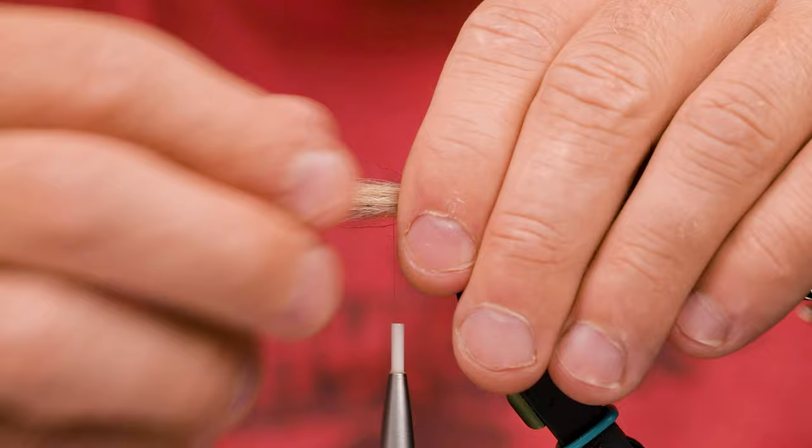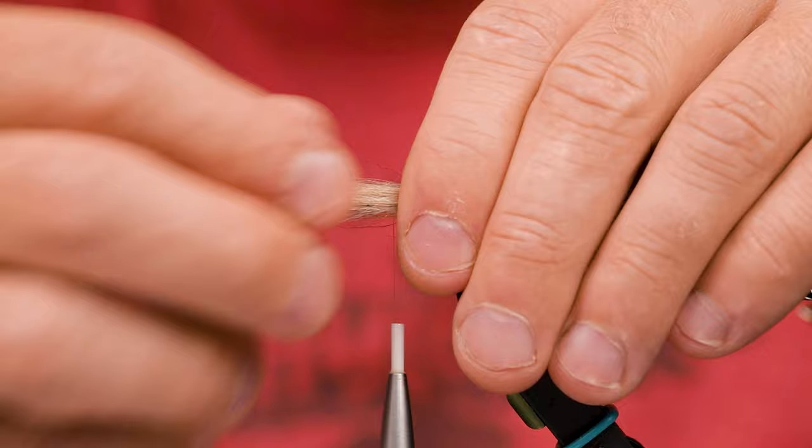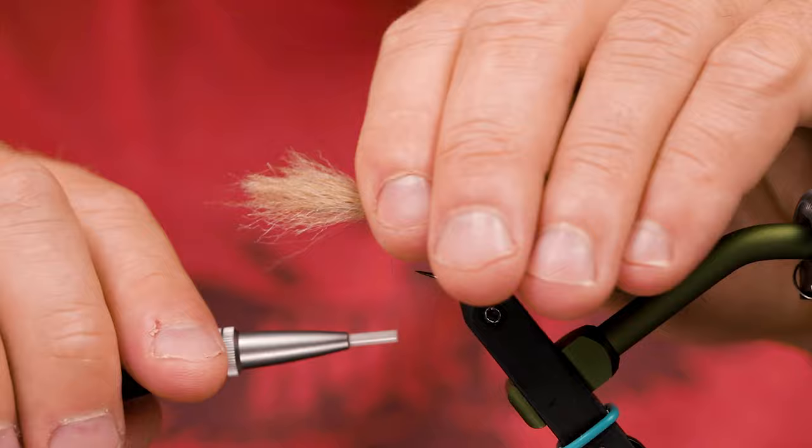Then grab another bunch of craft fur, which I have already prepared. Tie that in a little bit shorter than the tail. Go loose turns and then get this all the way around the hook.